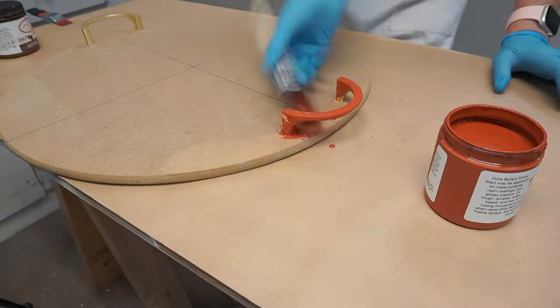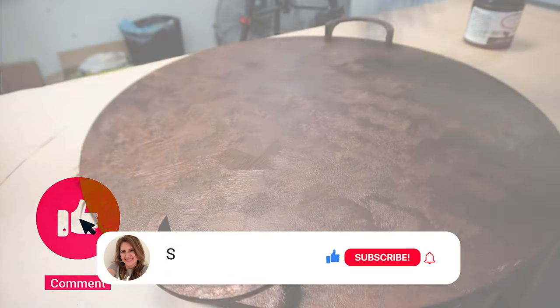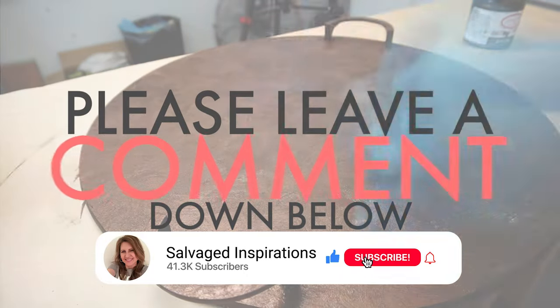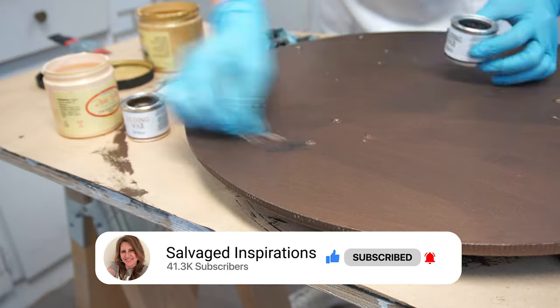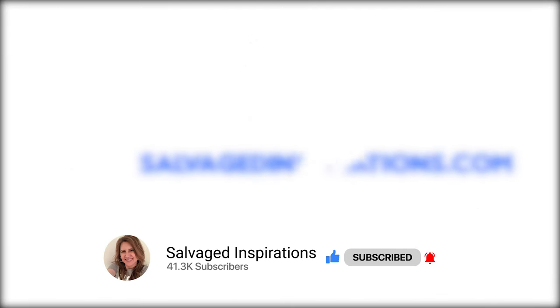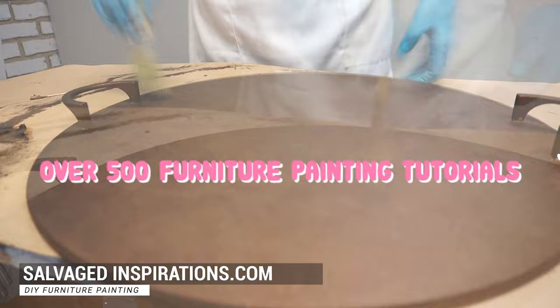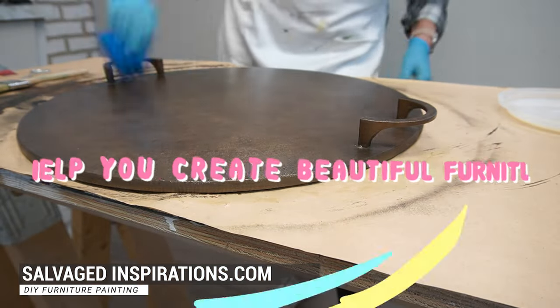Thank you so much for joining me today. If you like this video, please give it a like, be sure to subscribe to my channel and hit that bell button. You can also find me over at salvagedinspirations.com where I have over 500 furniture painting tutorials teaching you how to make your furniture beautiful. Until next time, have a fabulous week — bye guys!